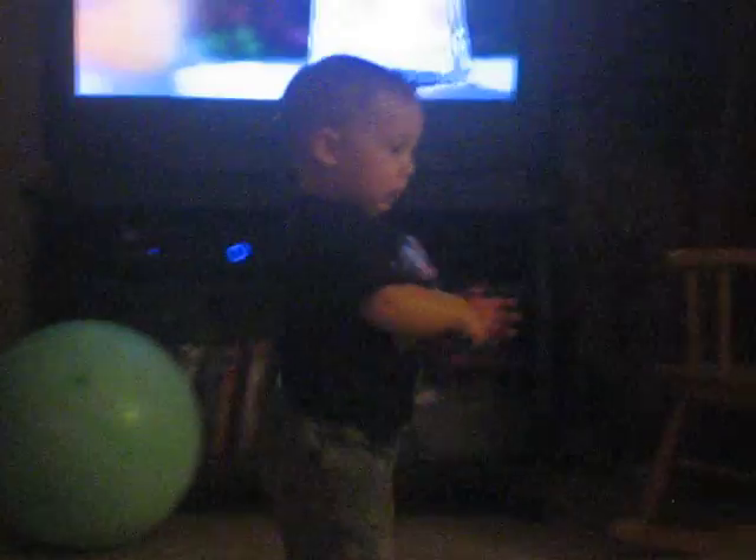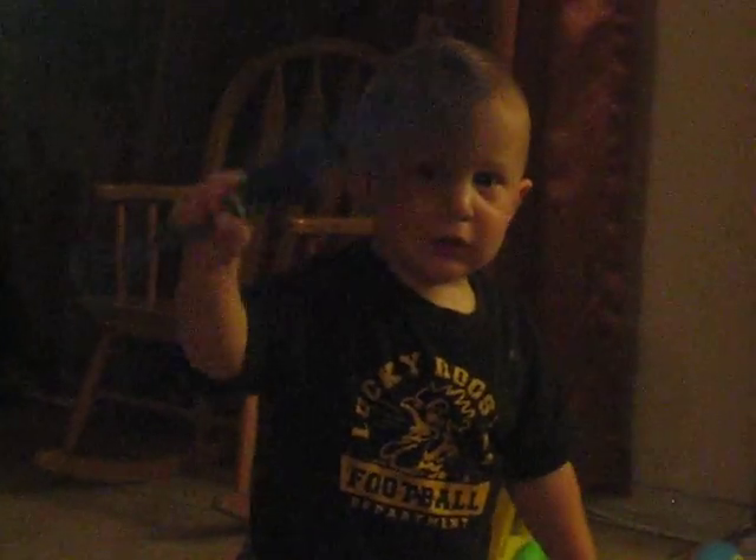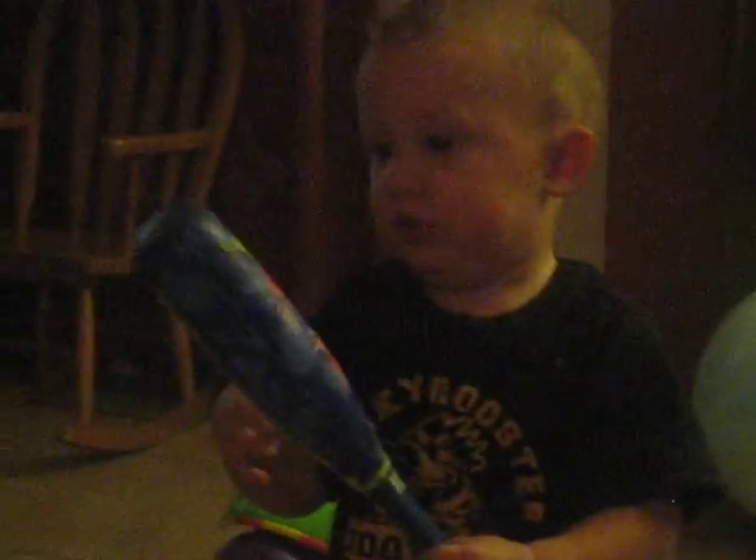Stop it. Oh yeah? See? Like that? Bam bam? See? Uh oh. Yeah? Yeah? How you do it? Show me how you do it.